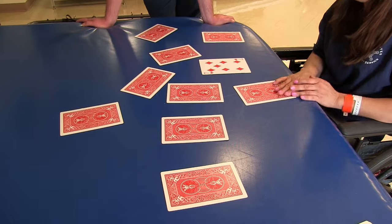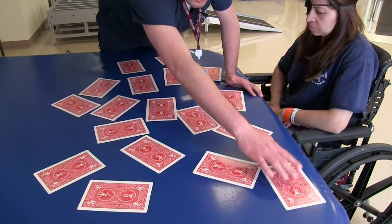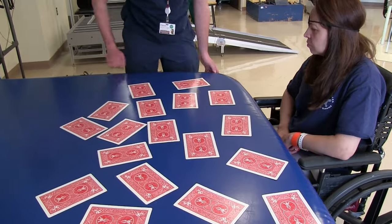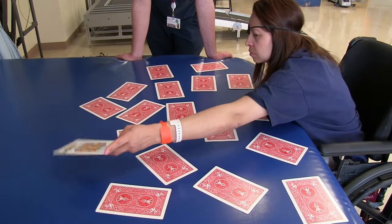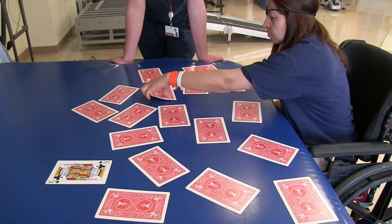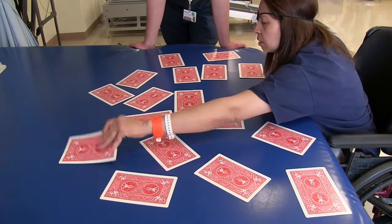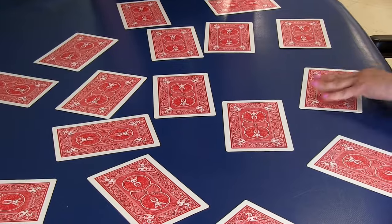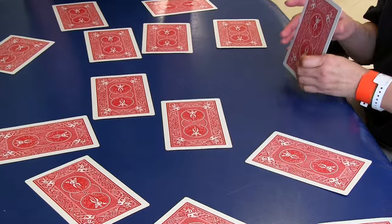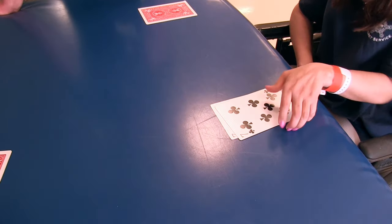Dad, do you remember what the rule was? Oh yes. So only flip them, you can't move them. Good.